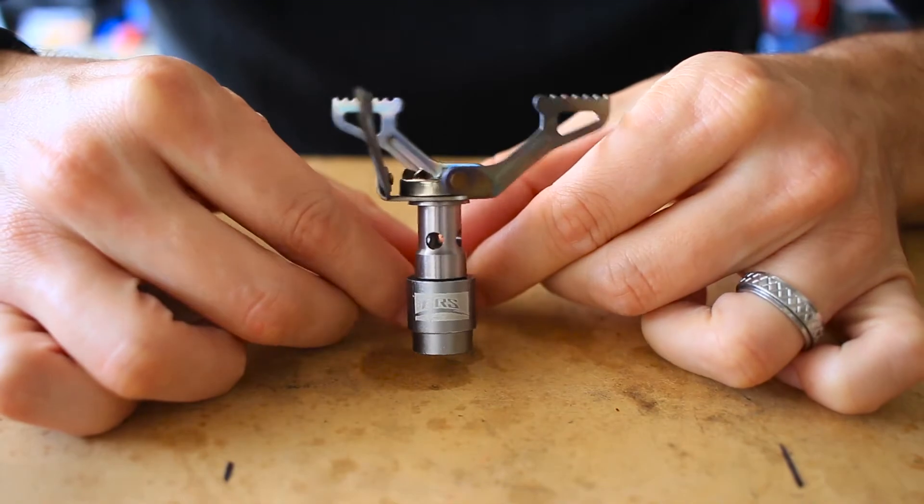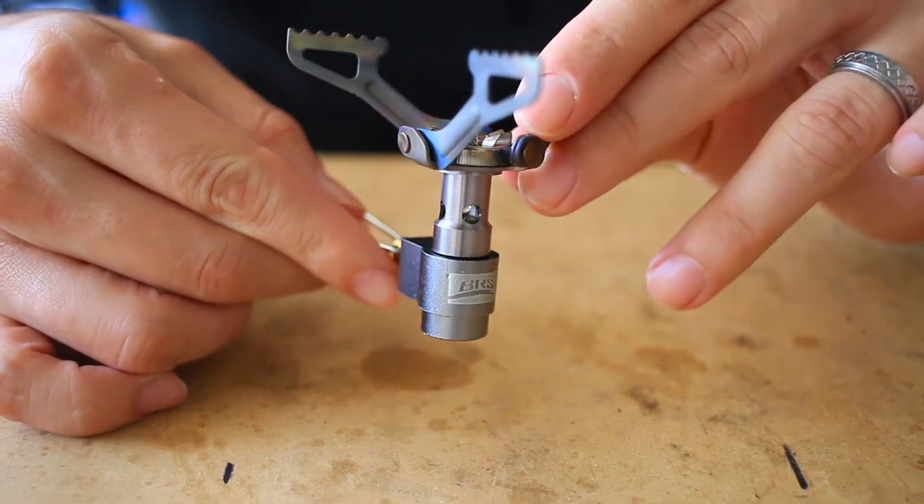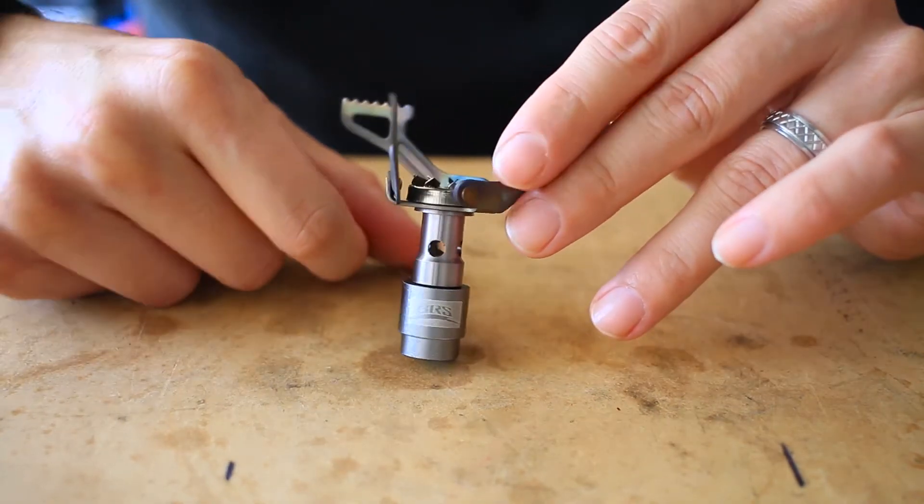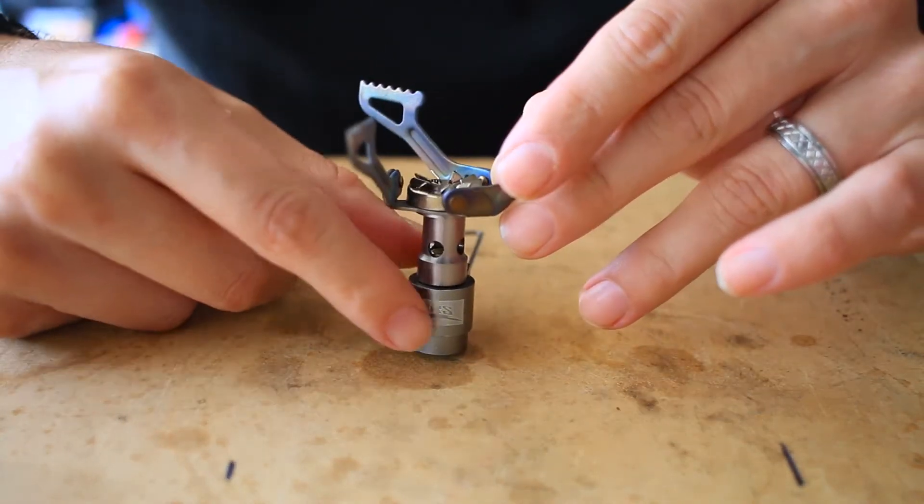This is the world's most ultralight backpacking stove. This product can be found on eBay and Amazon by a couple different vendors with a couple different names, BRS 3000T being the most popular.